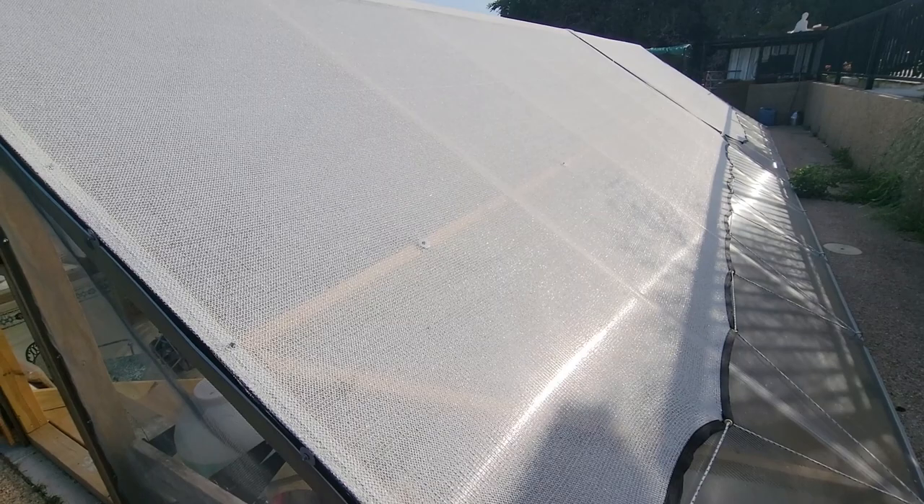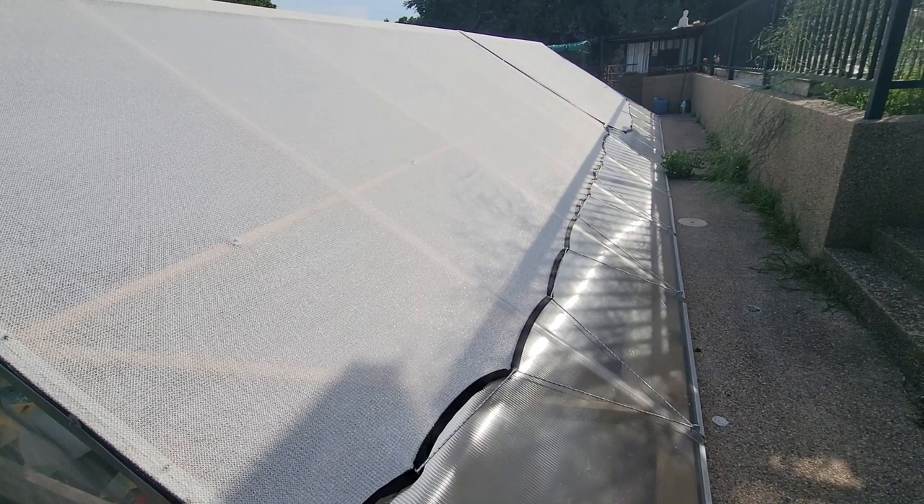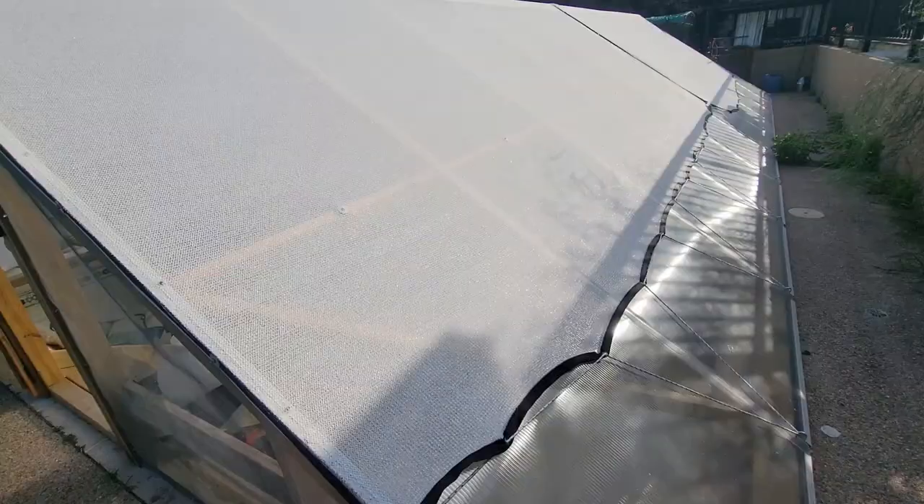Good morning. It's May 3rd, 2023. I think it's been about three months since I've built this greenhouse, so I figured I'd do a little review on it — not just on the functioning of the greenhouse, but the plants itself.